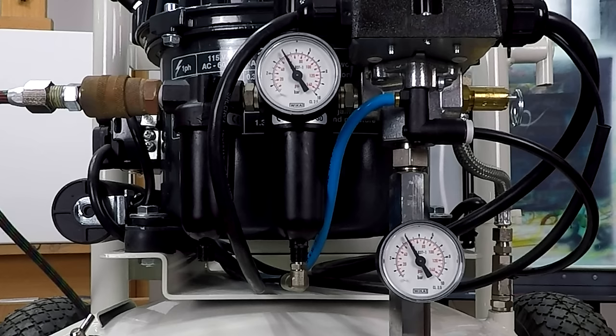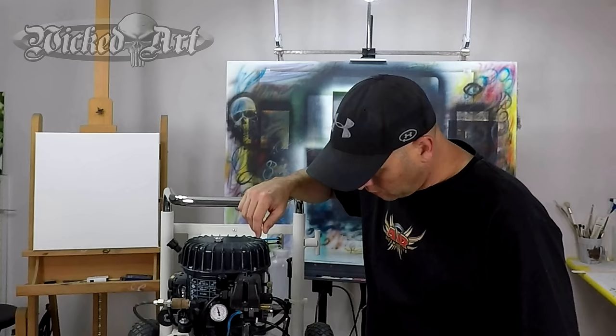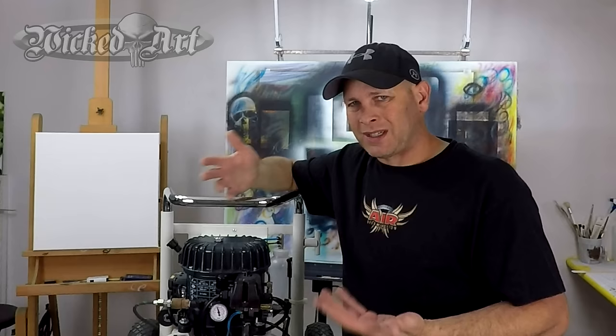The gauge on the bottom is showing how much pressure is in the tank. The regulator gauge on the top will stop at whatever pressure I have the compressor set to, and the one on the bottom will stop once the tank is full. My tank is now full — you can see it's got approximately 110 pounds of pressure in it, and my regulator is currently set at about 60 PSI.